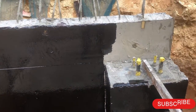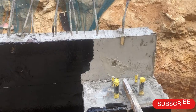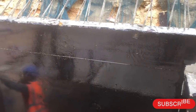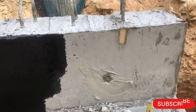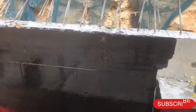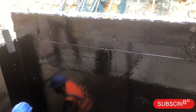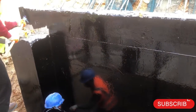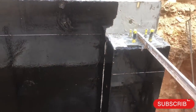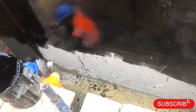Before starting the bituminous waterproofing application, you have to submit a surface preparation WIR — Work Inspection Request — for the structure. As you can see here, there were tie rod holes, and they performed surface preparation by filling those tie rod holes with non-shrink grout. Once the non-shrink grout activity is done and dried, you submit the WIR, the consultant comes and inspects the surface preparation.